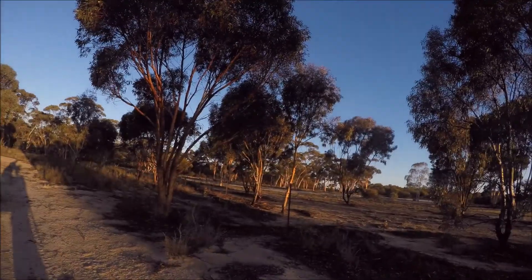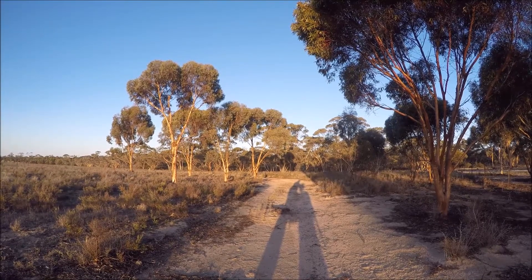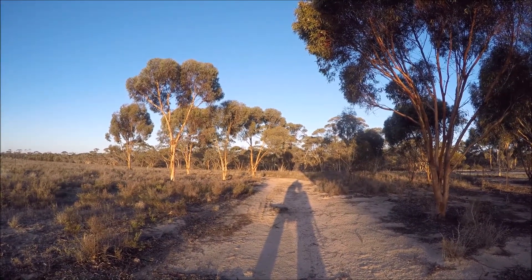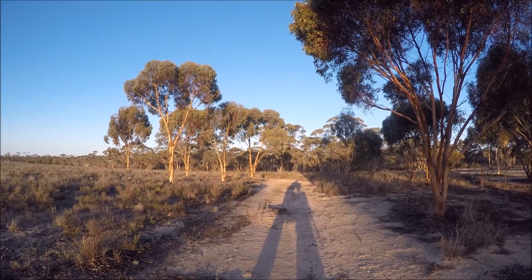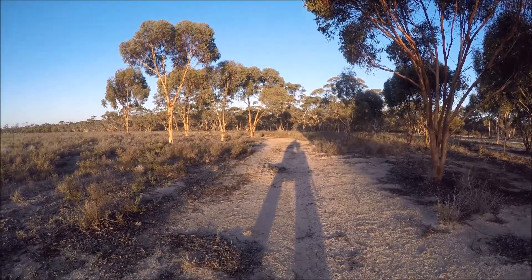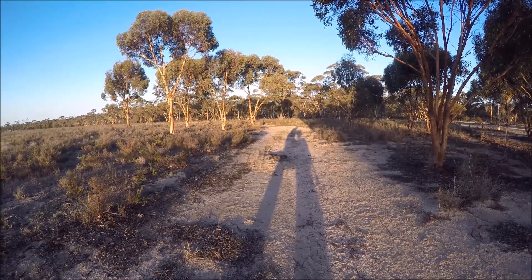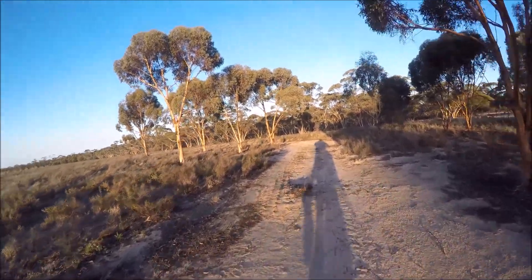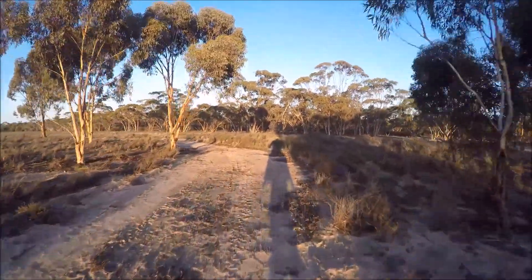Just turning the camera around so that I get a fair comparison with the GH4. In other words, I'm traveling in the same direction under the same conditions, although the light has changed a fraction. You can't see with this thing — there's no LCD screen on the back of it. But once again, who really gives a shit.